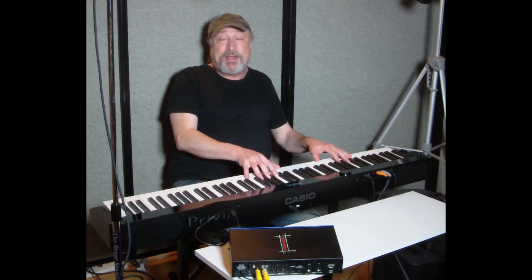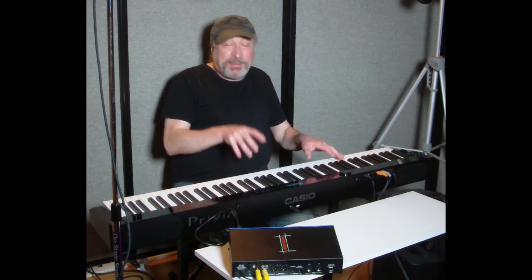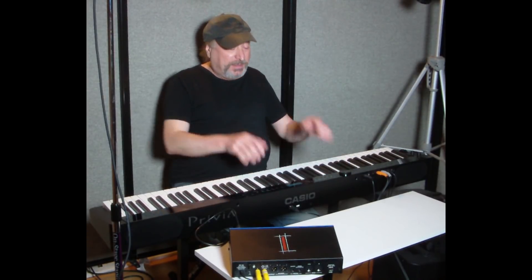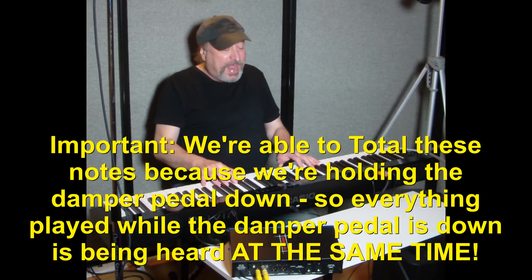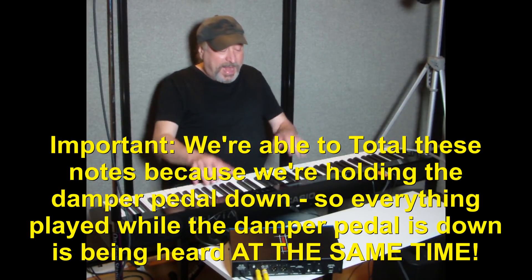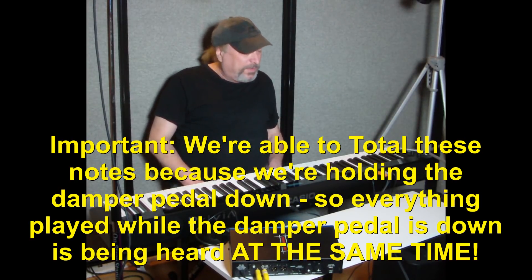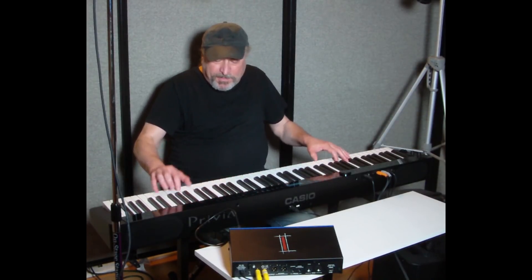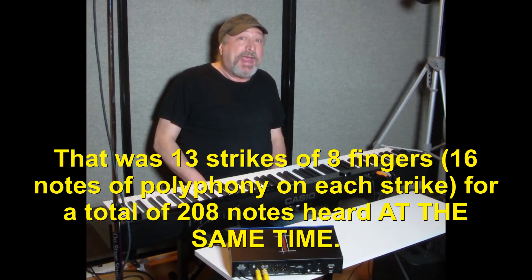If I'm holding the damper pedal that counts as a note too. Here's 16 notes of polyphony, and another 16 makes 32, another 16 makes 48, another 16 makes 64, another 16 makes 80, another 16 makes 96 — and so on and so forth. You can see how that quickly adds up when I'm holding the pedal for each chord.